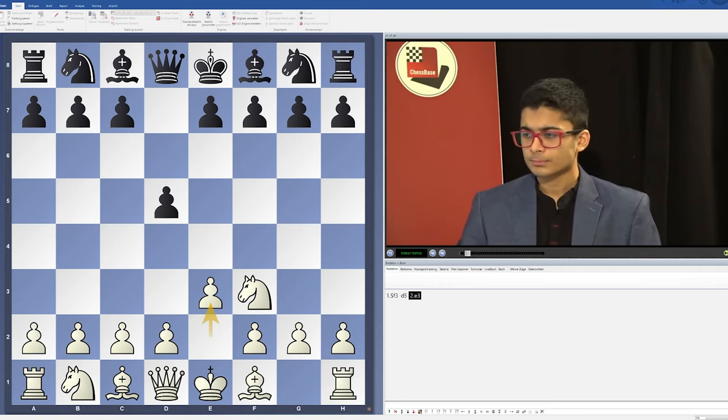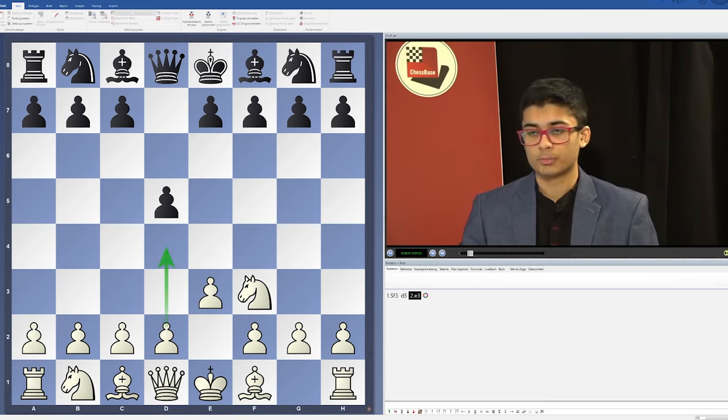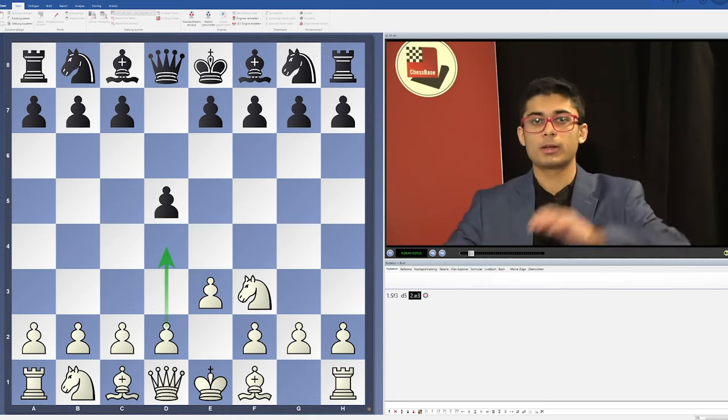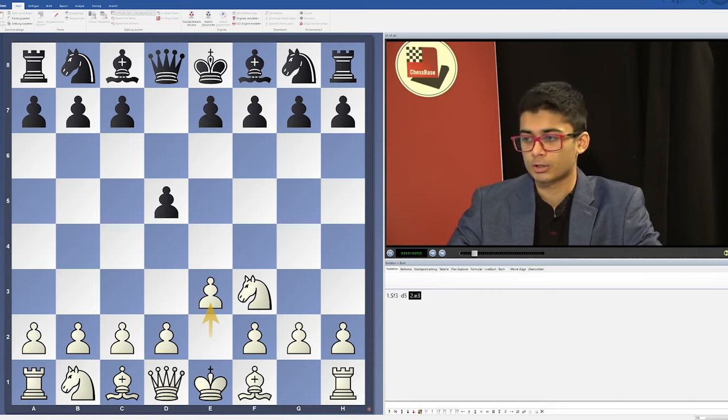The main idea of this opening is to avoid d4. Nowadays there is too much theory, and d4 is one of the main openings that has been studied for centuries. This line with Nf3, d5, and e3 is quite modern. I like it because it avoids theory but still has so much venom in it.